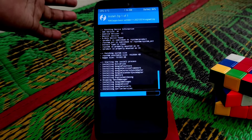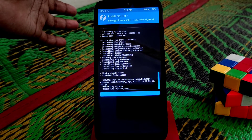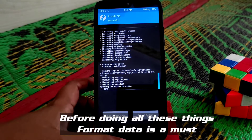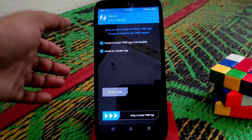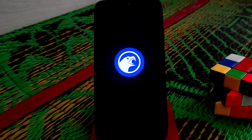I've already provided the AOSP ROM review if you guys want that — for day-to-day life that was a perfect ROM with no issues. Now the flash is done. Just reboot the device — reboot system, do not install. Here you can see the Corbus OS logo; the device is booting.